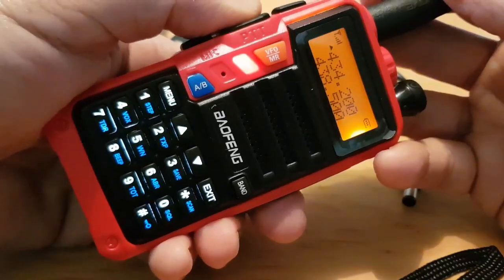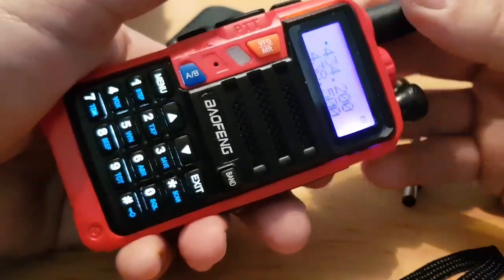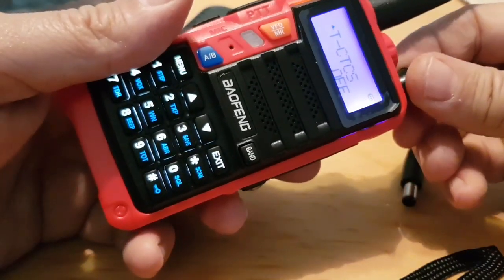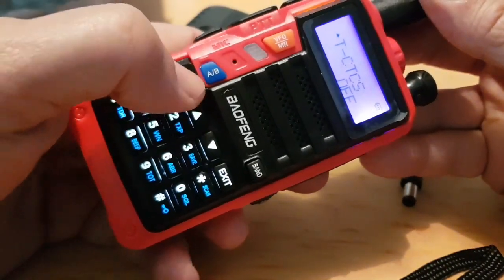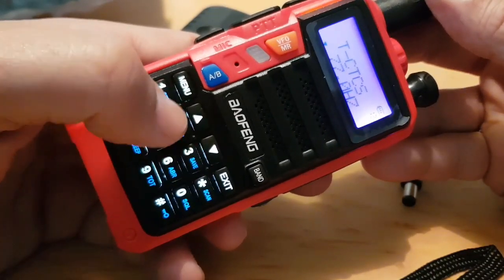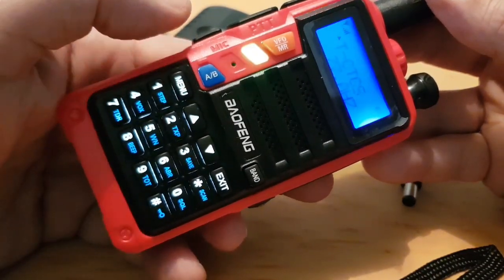That's 434.200 and that's my node. Now we probably need to put in the tone. So we go menu 13, turn that on, we'll go menu, turn it to 67 — confirm, confirm. There you go.